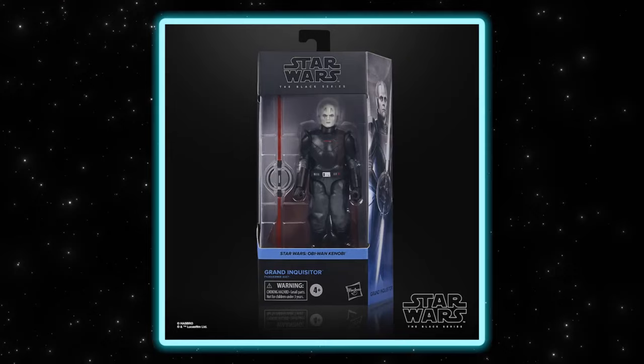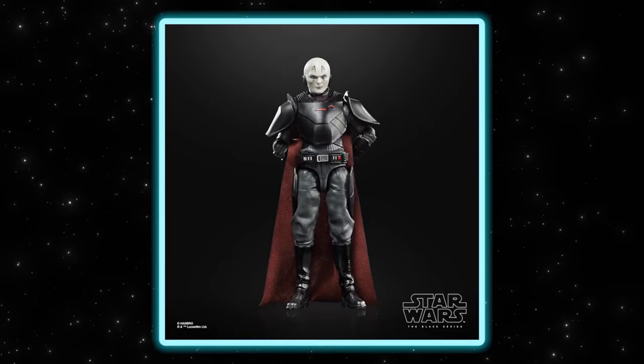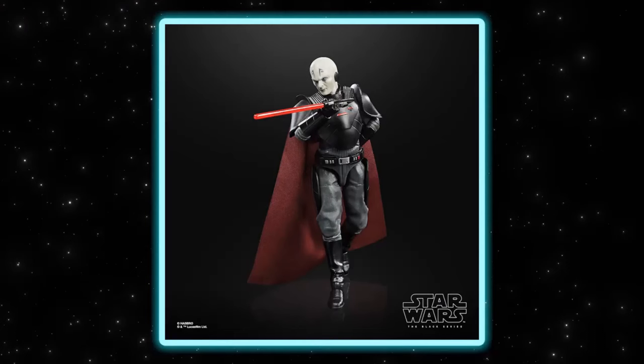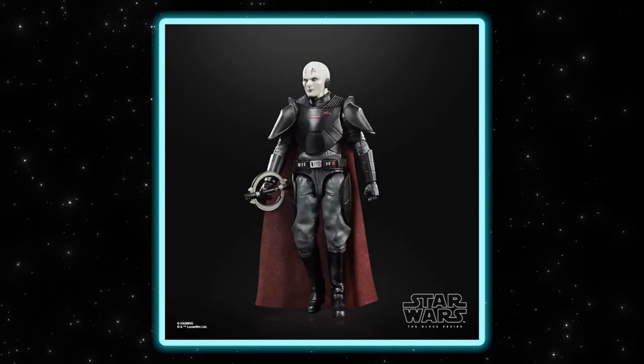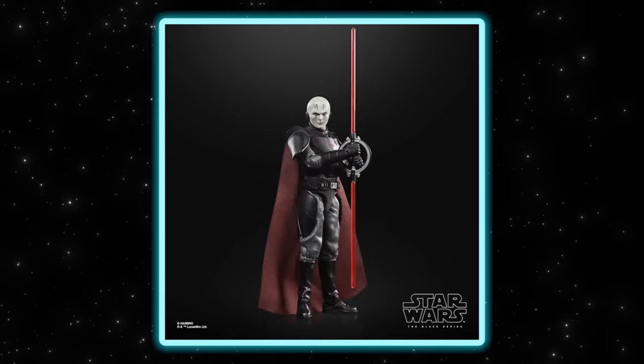This morning we revealed the Grand Inquisitor as he appears in the Obi-Wan Kenobi series. Such an iconic look — we've seen the jump from animation to live action with the Fifth Brother and Cad Bane, making the whole world feel more cohesive. This character is brand new from the ground up with great reference, utilizing butterfly joints and really good articulation that's well hidden. We really wanted to nail his facial tattoos, scarring, and likeness.